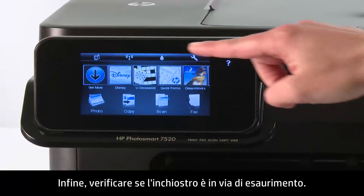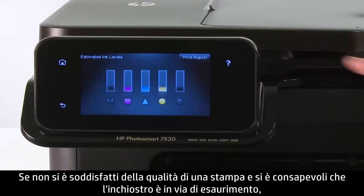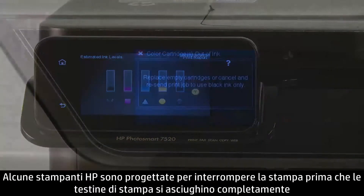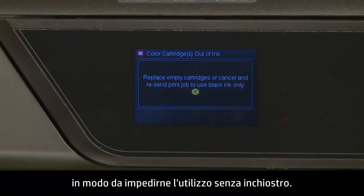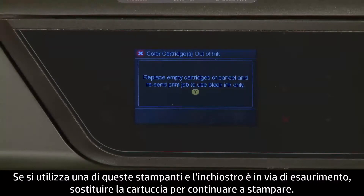Finally, check to see if you are low on ink. If you are unhappy with the quality of your print and you know you're low on ink, you might need to replace a cartridge. Some HP printers are designed to stop printing before the printhead runs completely dry, to protect the printhead from being fired without ink. If you have one of these printers and run out of ink, replace the cartridge to continue printing.